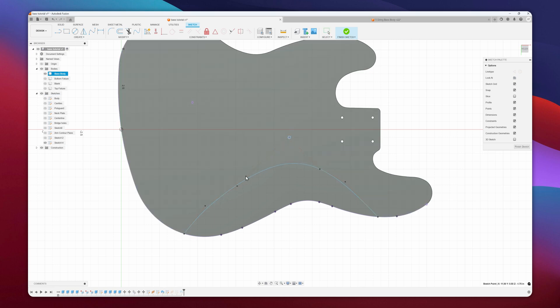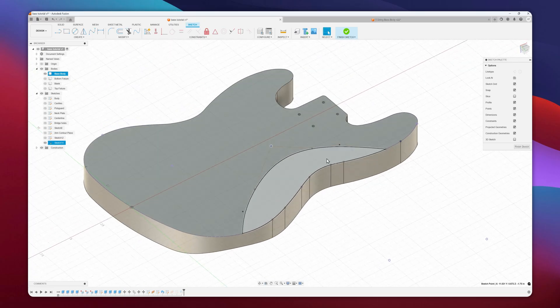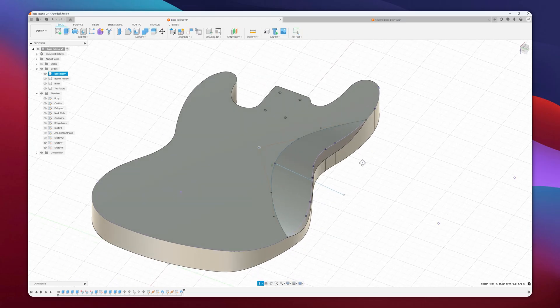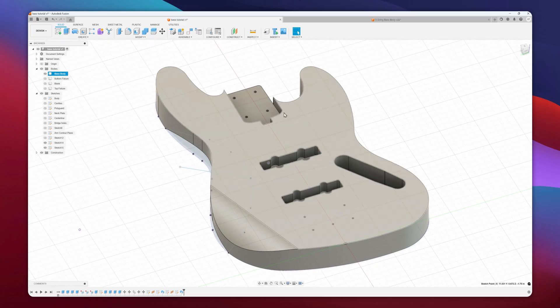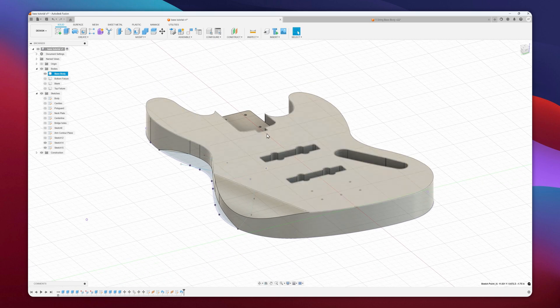I learned how to do this process from a guy called Austin Shaner — I'll link his channel down below. He has a bunch of great videos about CNC and guitar modeling, so if you're interested in more of these videos, go check out his channel. Now that we have this base body, in the next video I'll be showing how I do all the CAM tool paths to cut this body out on my CNC router table. And if you want to see how I've done necks for guitars, check out my video on how to build a CNC neck. That's it for this one — if you've enjoyed, consider subscribing and I'll see you in the next one.